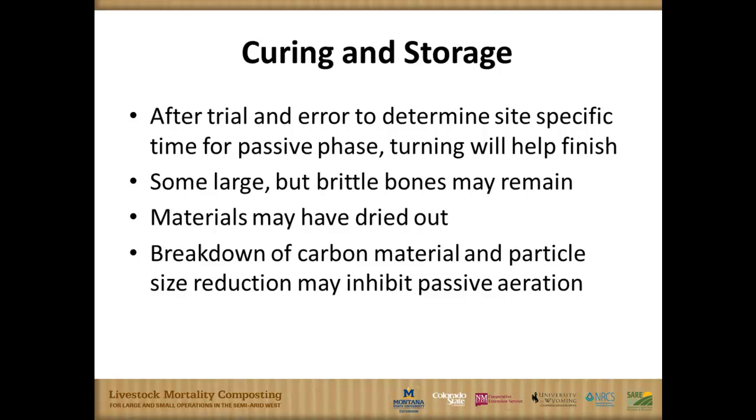Generally speaking, when you follow our general recommendations, all the soft tissue is gone, especially by that six-month mark. Maybe some large bones remain, and usually they're brittle. We filter those out at two of our sites in Montana before we do some limited land application on the source populations. I'm starting to mention curing — after that initial phase where we're digesting all the soft tissue, the process slows down and it's harder to hold temperatures. We'll turn that material and often have to add water back. Then we're moving into more traditional composting to finish the material.